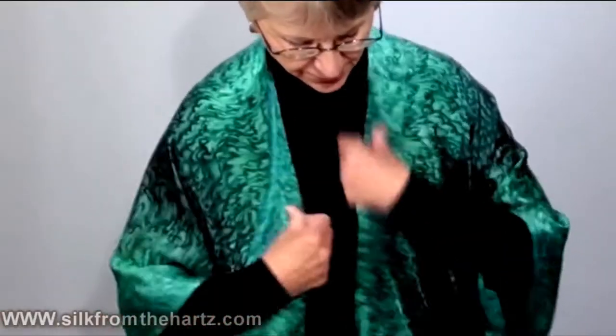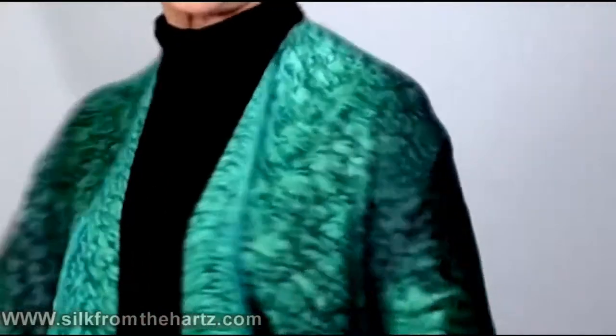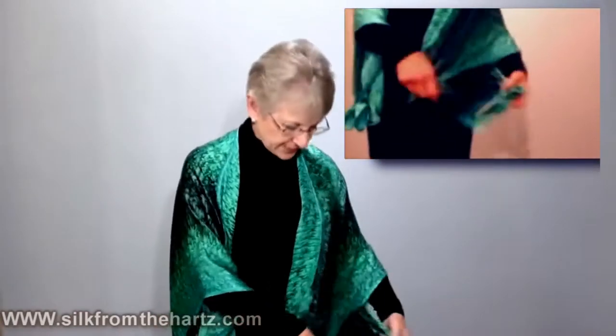Straighten your little lapel — we designed it so that it has a nice lapel — and voila, you've got a great look over a black pantsuit or a little black dress.